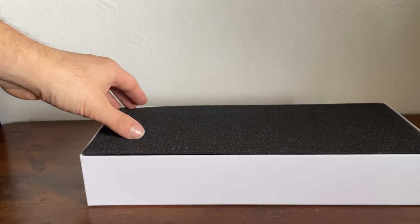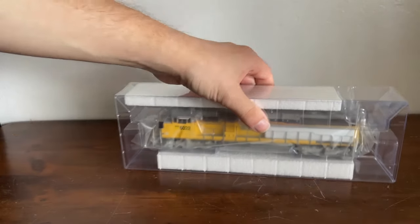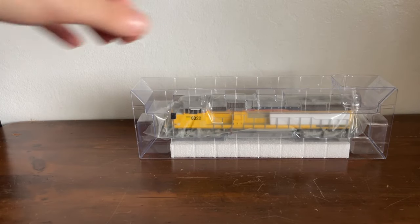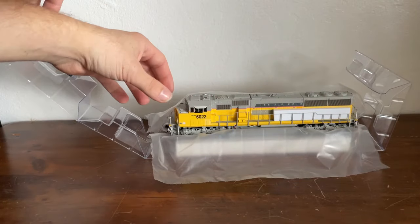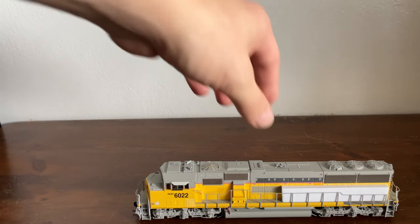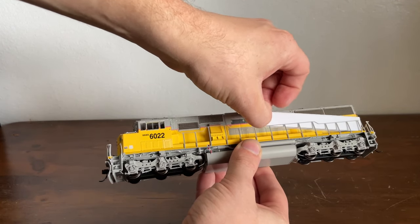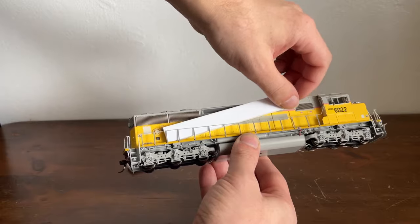Underneath this piece of foam sheet is the locomotive safely in its plastic case. Let's go ahead and open it up, slide it out of the box, remove the foam, open the lid, and pull the locomotive out of the clamshell.